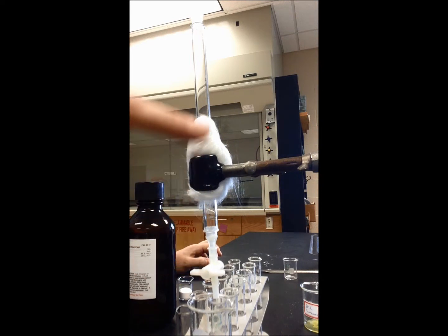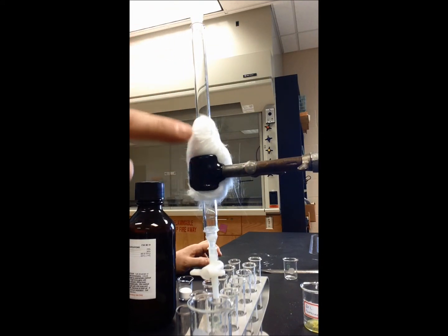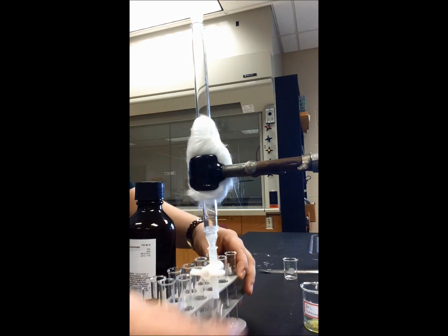I have my column set up here and I've got a funnel up at the top. I've wrapped the column in some glass wool just to give it a little bit more bulk because the clamp was a little bit too big. Right now I have it just over a waste beaker.